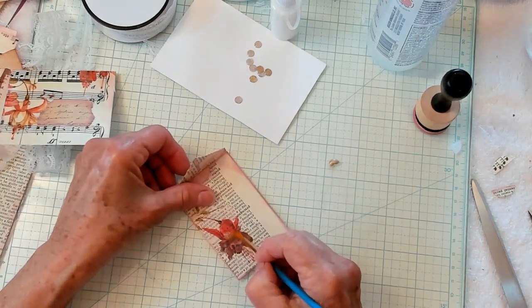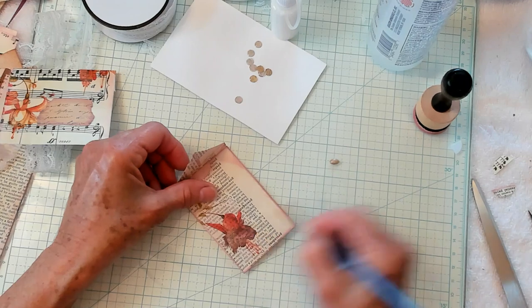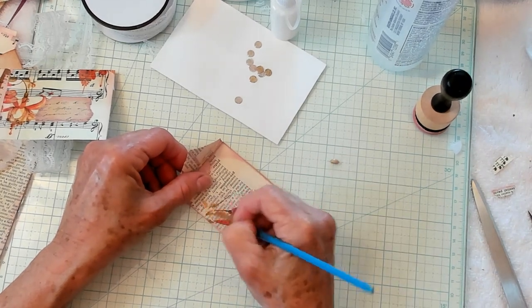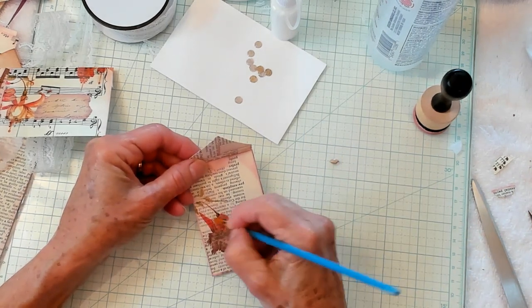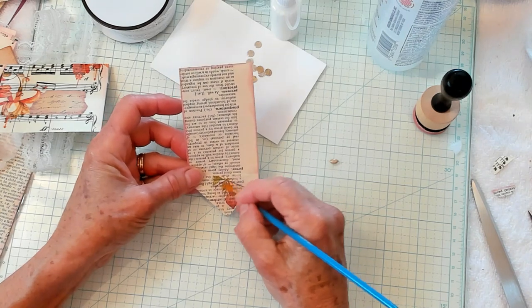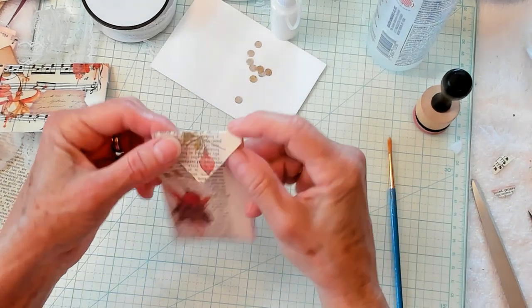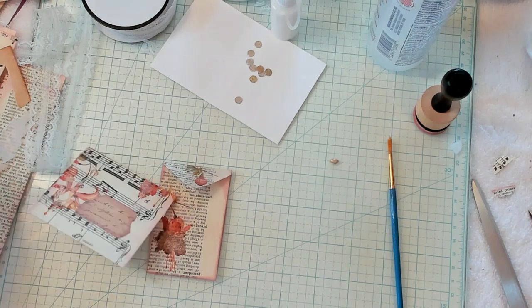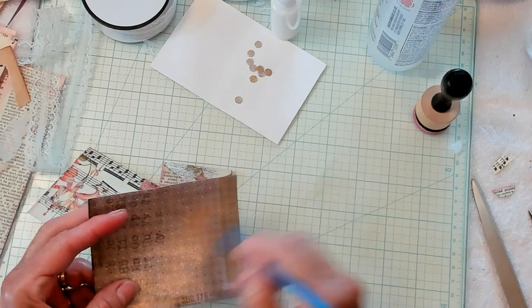Now let's do this other one. This one has some beautiful purples and reds. You definitely have to live in a certain part of the world to be able to grow these flowers — they are not something for a beginner gardener, but they are beautiful. Let's paint this right here. So pretty, oh my goodness. I have just a little extra — I'm just going to throw this right on here, I don't want to waste it.